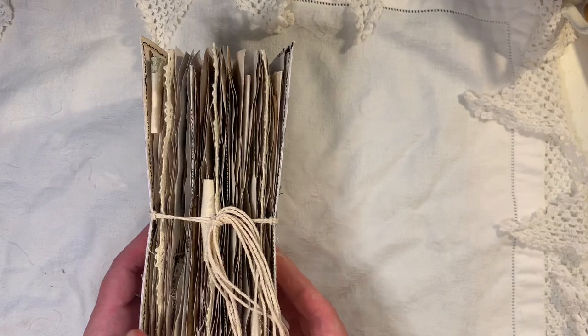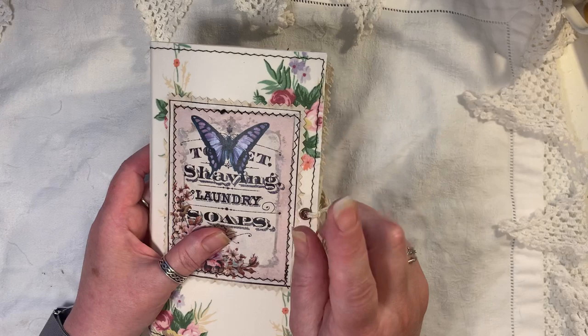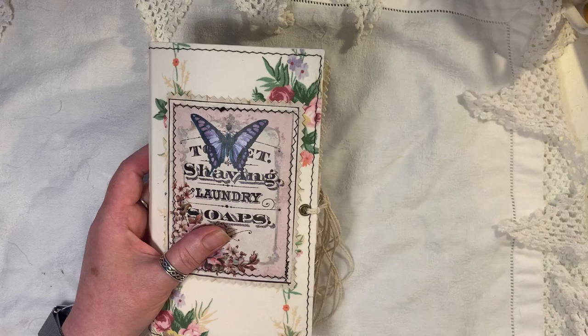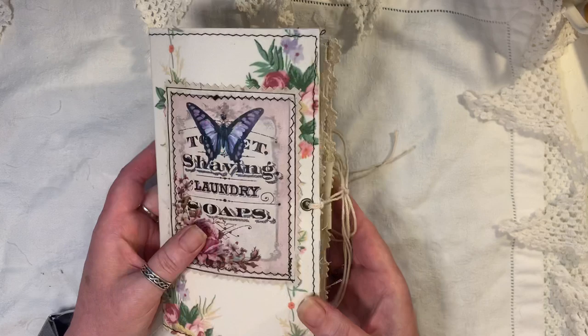There are fabric tabs and crochet trim on some of the pages. I will be doing a video this week showing how easy it is to attach the fabric to the covers — I've been asked a few times to show that. It is a very simple process.